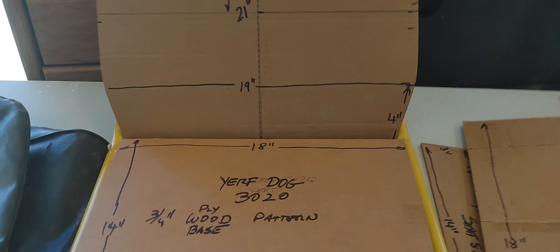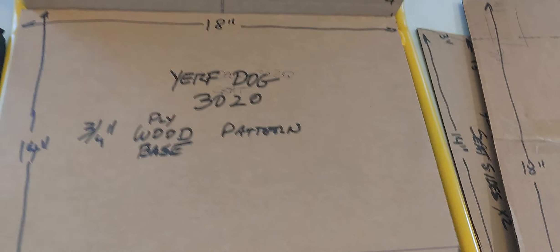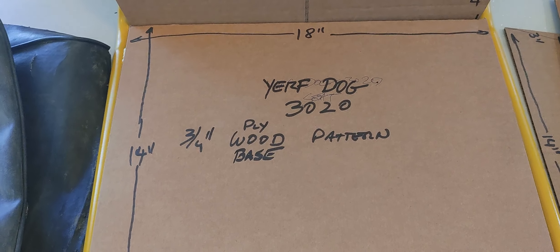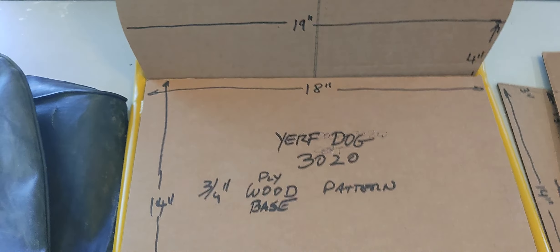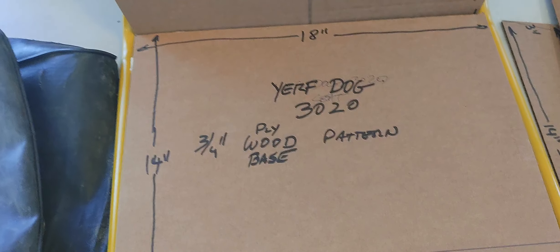This is Mario again. In this video I'm going to be talking about the seat for the Yerf Dog 3020. I have completely taken the go-kart apart. For anybody who has been following my step-by-step videos, from the time I acquired the go-kart I did a runtime around my backyard, then decided to take it apart when the pull start cord broke.